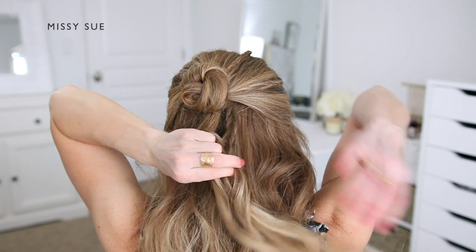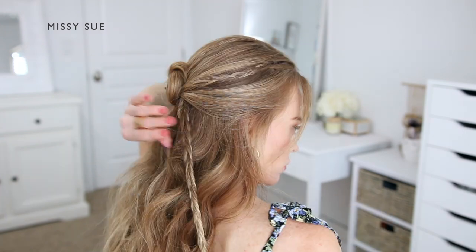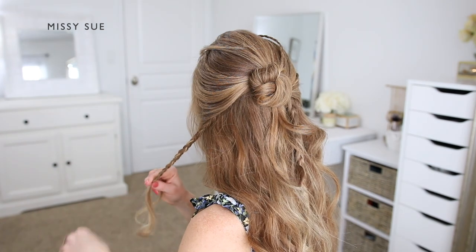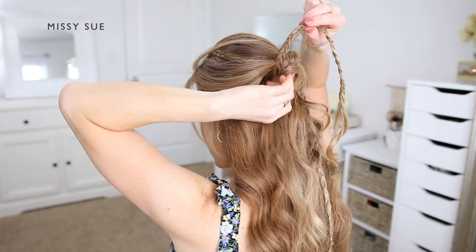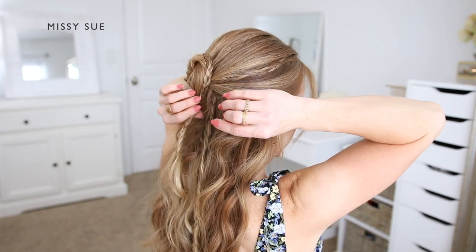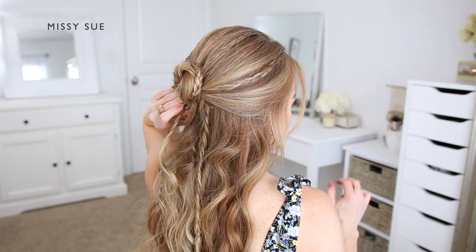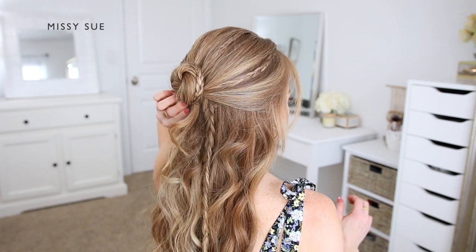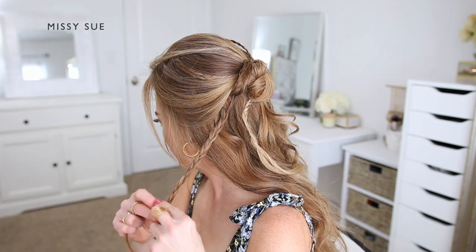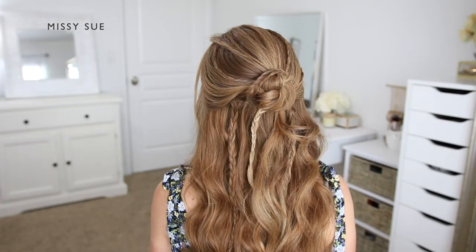Now I'm going to create a few more braids underneath the crown section. I'm dividing off a section of hair on the right side of the bun and creating another three-strand braid working my way down to the ends. Then I'm creating another braid on the left side of the bun. Once that braid reaches the end, I'm going to wrap it around the bun and pin it at the base using a bobby pin so it looks like my bun has a braid in it. Once that's wrapped and pinned, I'm going to create another three-strand braid to replace that one and fill in the gap on the left side. I'm picking up a section and braiding it, crossing the side strands over the middle strand, then gently back combing the bottom so it doesn't unravel.